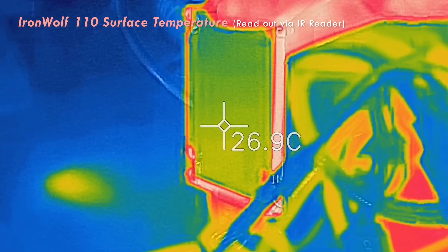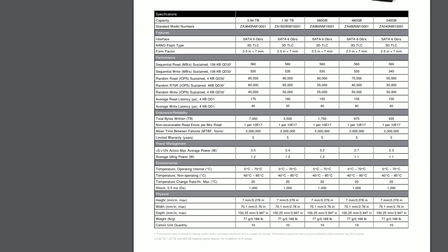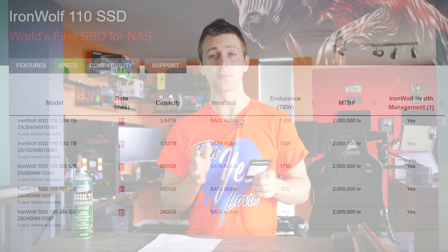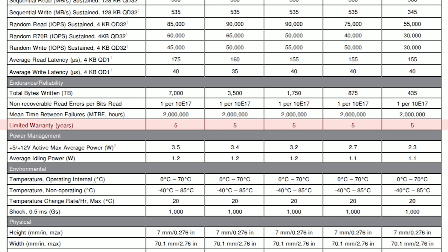What makes that price differential worth it is the mean time before failure, which is rated at two million hours on this drive. To put that into perspective, they're basically saying the half-life of these drives is even more than the average human lifespan, which is 27,375 days or 657,000 hours — quite impressive, though unfortunately in a review like this, I cannot put that to the test. The endurance rating, rated in terabytes written, is also impressive as you go up the scale. The 1.92 terabyte drive comes in with 3,500 terabytes written, and the top of the line is 7,000. All the IronWolf 110 NAS drives also come with a five-year warranty and a two-year data recovery warranty.